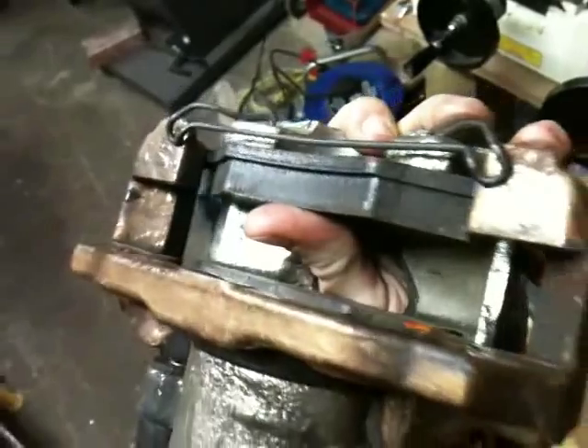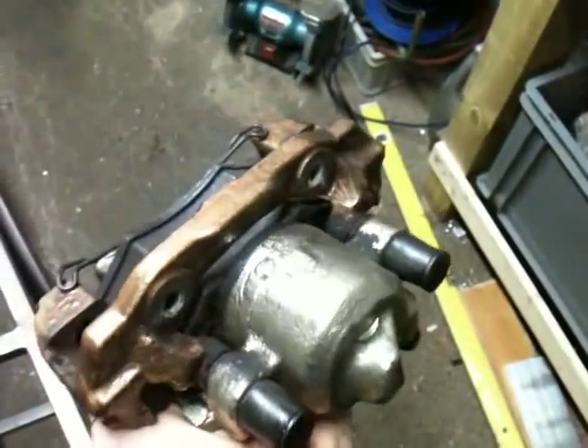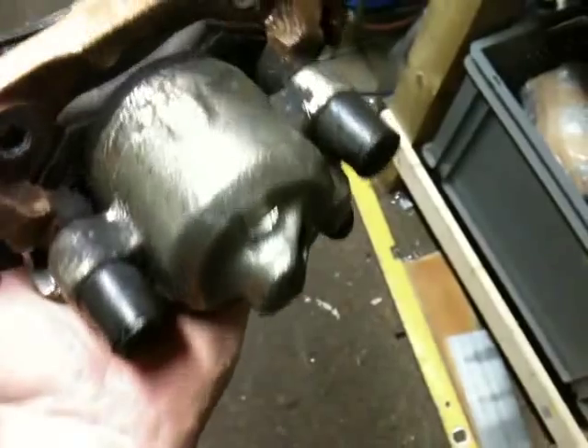That is pretty much it for the drivetrain parts. These are the rear driveshafts - as you can see, one has been cut off. So I'm going to have to get a new set of drive shafts for the rear. That should be fairly interesting, because I think I'm going to do the custom sizing using a Granada gearbox, which is slightly wider. I'll have to fit a set and see how they actually fit.